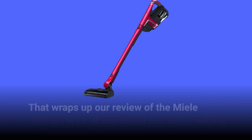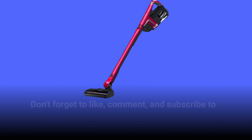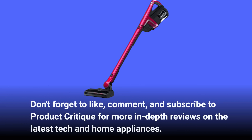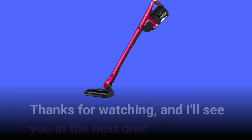That wraps up our review of the Miele Duo Flex HX1. If you found this video helpful, don't forget to like, comment, and subscribe to Product Critique for more in-depth reviews on the latest tech and home appliances. Thanks for watching, and I'll see you in the next one.